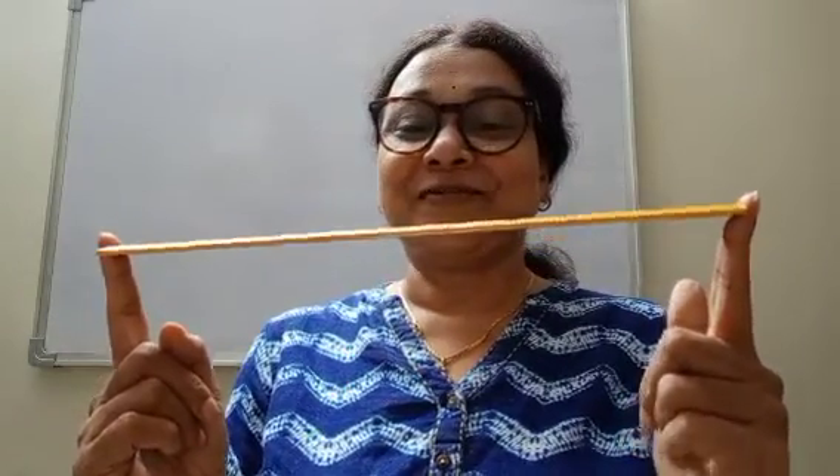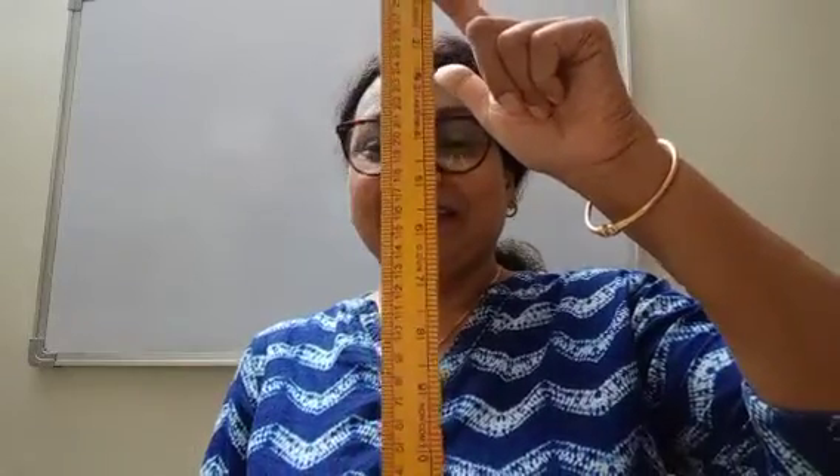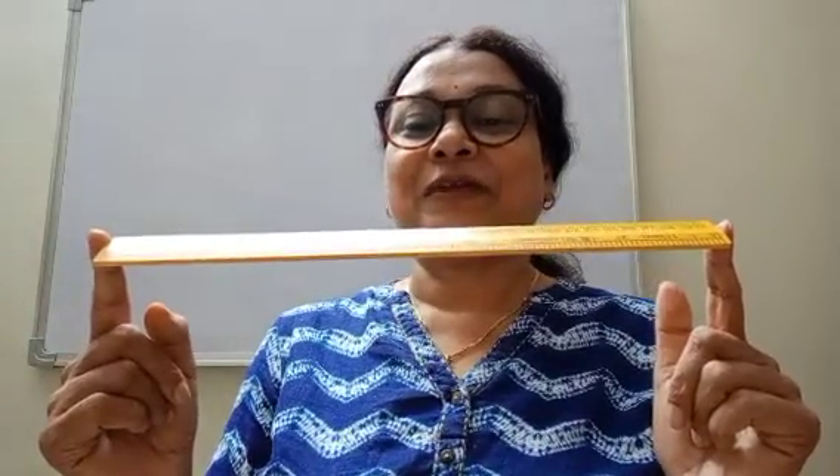Now see, slowly slowly — it is in a vertical position. Vertical position. Horizontal position.